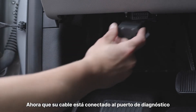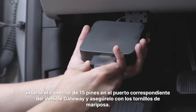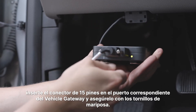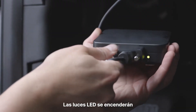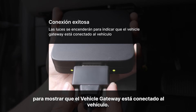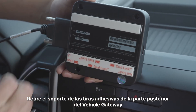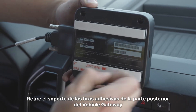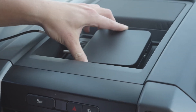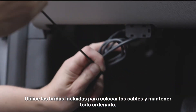Now that your cable is plugged into the diagnostic port, insert the 15-pin connector into the corresponding port on the vehicle gateway, and secure it with the thumb screws. The LED lights will turn on to show that the vehicle gateway is connected to the vehicle. Remove the backing from the adhesive strips on the back of the vehicle gateway, and mount to the desired location. Use the included zip ties to route the cables and keep everything tidy.